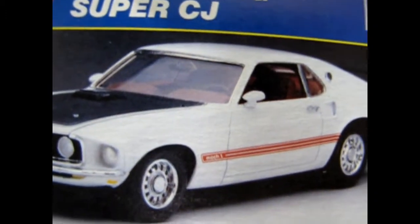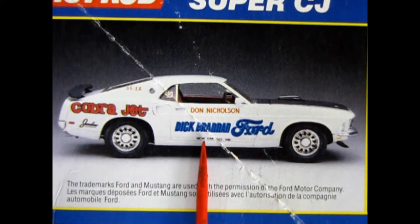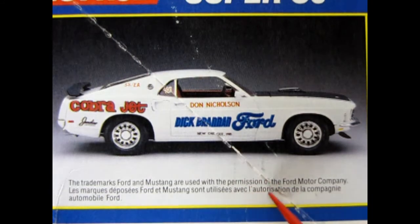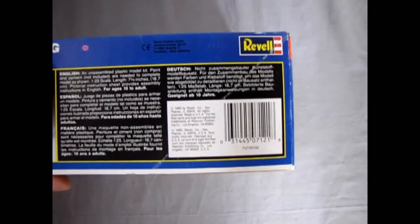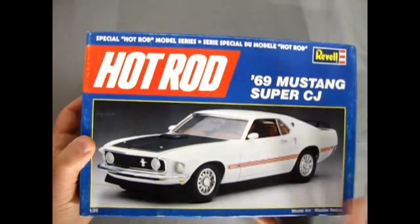Turning the kit on its side, there you can see the regular Mustang version. Now check out these decals — these are the race-sponsored style decals with Cobra Jet and Don Nichols and Dick Graham Ford, I believe. We'll see it better on our decal sheet. There's a crease right along here so you'll have to excuse me. And on the side of the box there's our barcode — so you know this kit came out later, 1989 by Revell. There again is the model with Cobra Jet decals on the side. So there's our box.